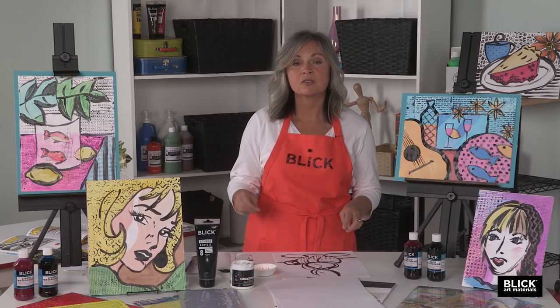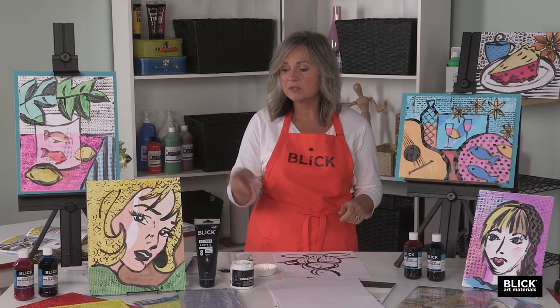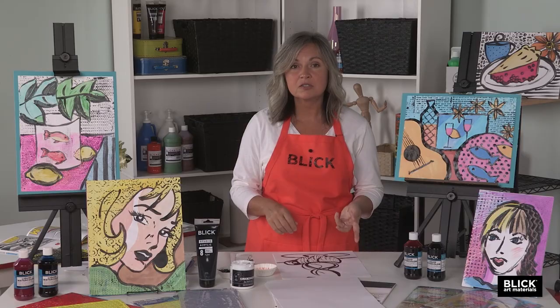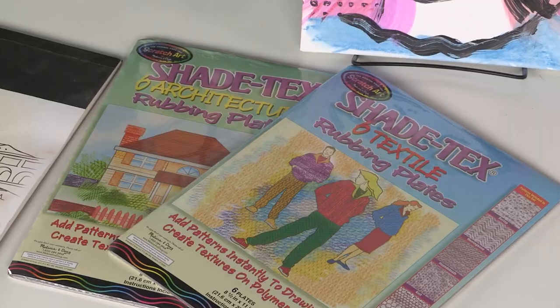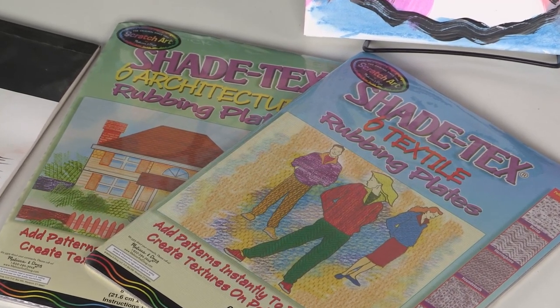Instead of texture plates you could also make dots with stamps or even just use a pencil eraser. But these rubbing plates do come in a lot of different varieties — there are sets of architecture plates which include brick or wood patterns, geometric designs, or organic designs like animal skins. I like to use the more geometric or op art designs for this project.